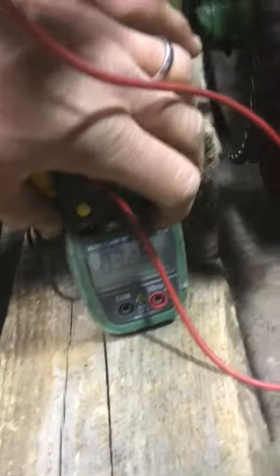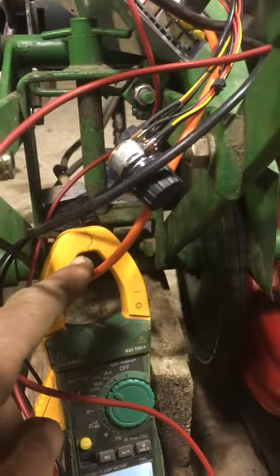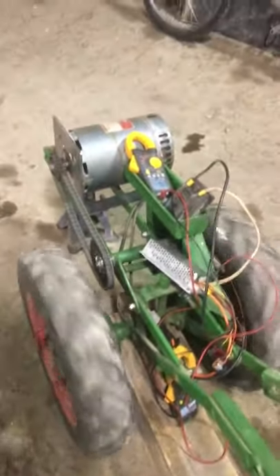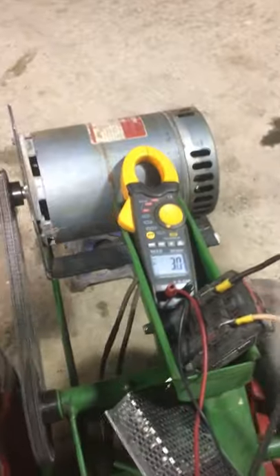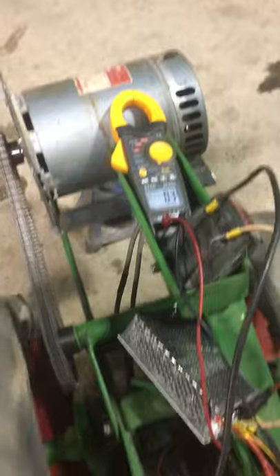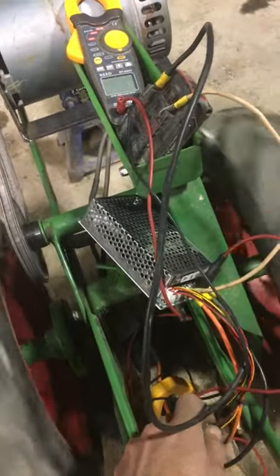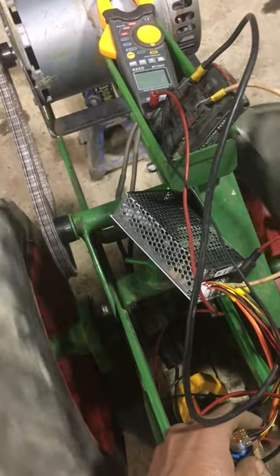If we look at this other clamp meter — I'll see if I can turn the backlight on — this is reading 3.5 amps, and that's hanging on the wire from the controller to the motor. So that's what the motor is drawing right now. We saw that it was 17 volts and 3.5 amps.